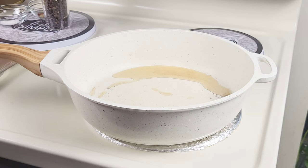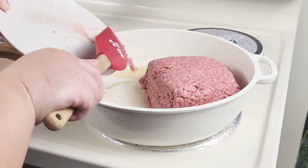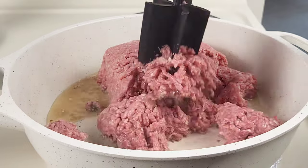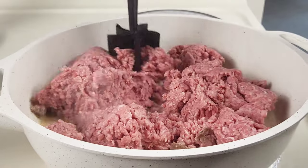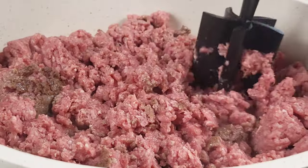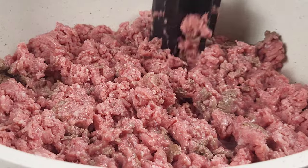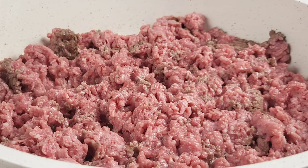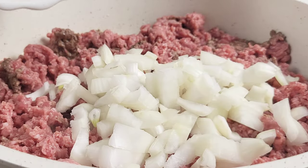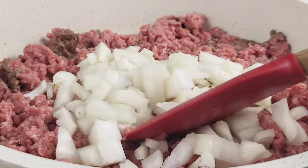Over medium-high heat, I removed the bacon grease but reserved two tablespoons, and I'm going to add in the ground beef and break it up. If your meat is nice and fatty, you don't need to add the bacon grease. I added bacon grease to mine because my meat was a little leaner. Once it's nicely broken down, I'm going to add in some chopped onions and give it a stir.